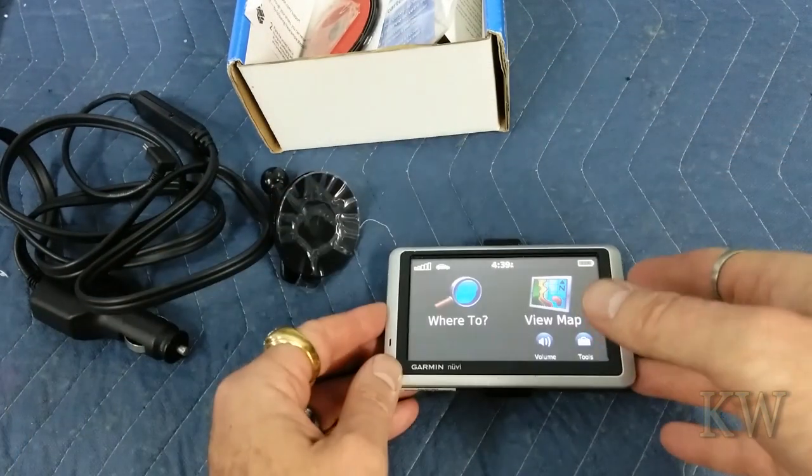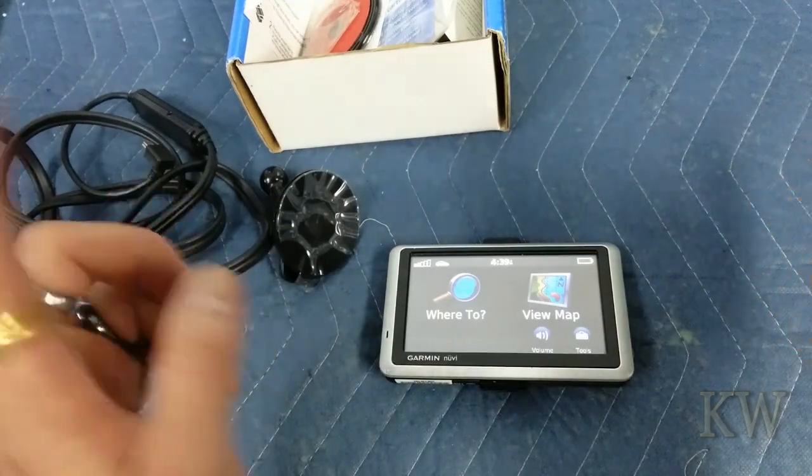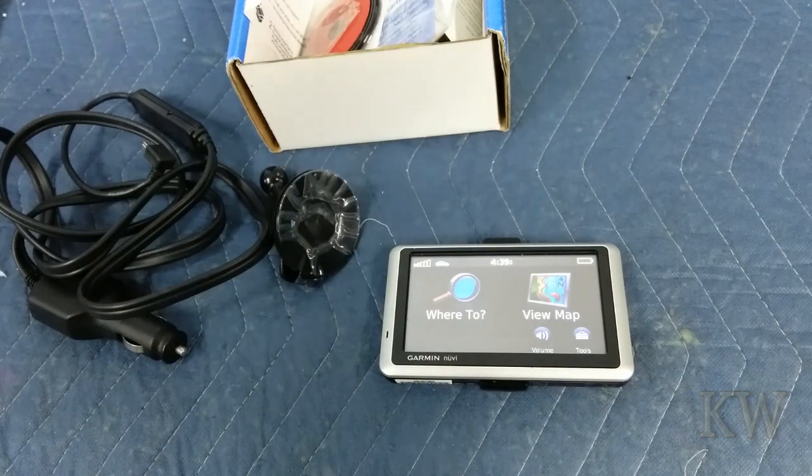Thank you very much Garmin — you made a nice little project and I got a good deal on a nice little GPS for toting around. If you just want something cheap, or somebody needs to borrow one — booyah! Anyway, hope you guys enjoyed the video and got some use out of it. Have a great day.